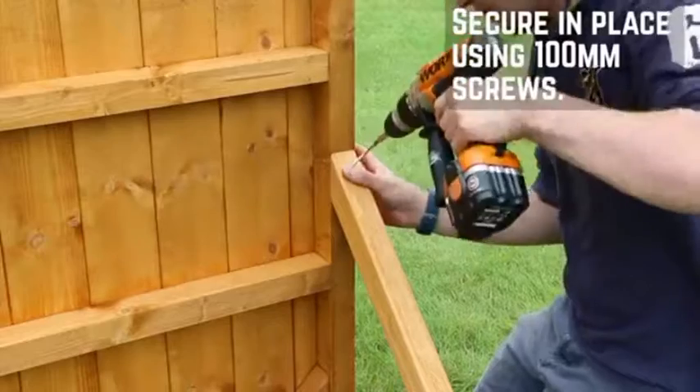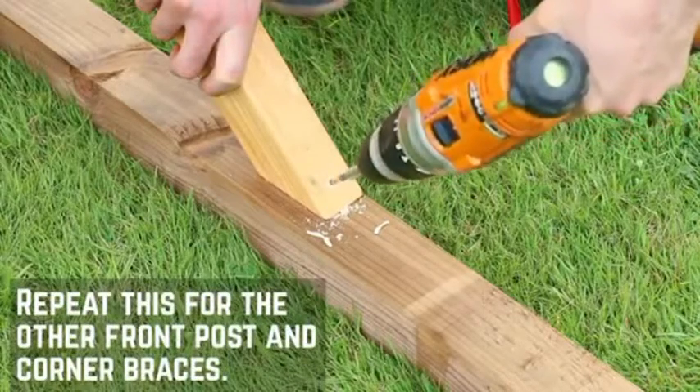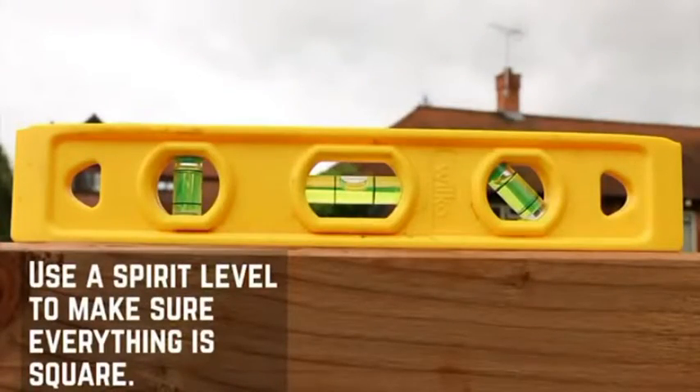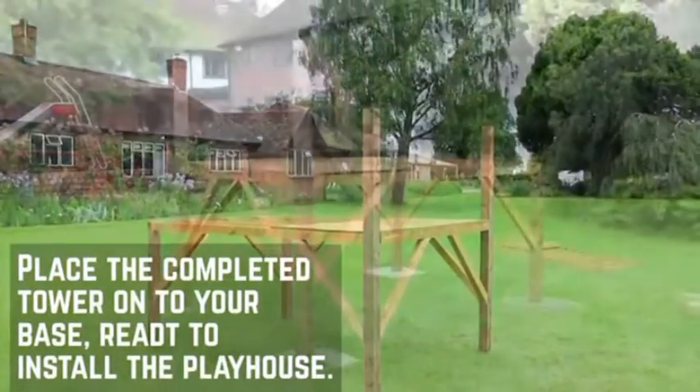Fix the corner braces in place using 100mm screws. With some help, tip the platform onto the other side and repeat this for the other front post. Use the spirit level to ensure the posts are level. Now that the tower is complete, tip the platform onto the post ready to install the playhouse.